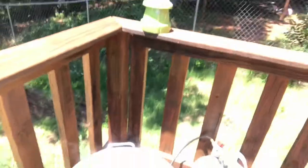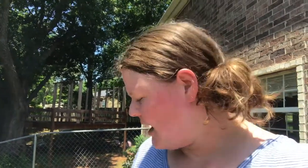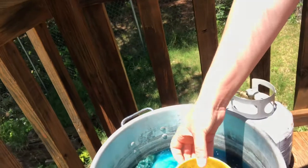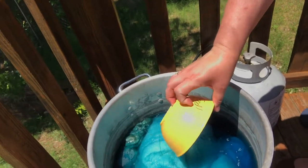It hasn't been 30 minutes yet, but my dye pot is definitely boiling. This turkey fryer pot gets super hot. I turned off the gas for a bit, it stopped boiling, and then I waited a few minutes and turned it back on — and it was already boiling again right away. So I'm going to leave it off a bit longer. Looking at my dye pot, there's definitely still dye in the water, so I'm going to let it stay in longer.